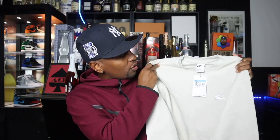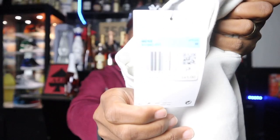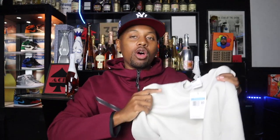First off, we have the Nike Club Fleece crew neck right here in a light bone color. It's not white — it's called light bone. We have the crew neck in a size medium. For all my Nike Club Fleece I rock a medium. My measurements are six feet, 175 pounds, and I do the medium in the hoodies, the crew necks, and the joggers.